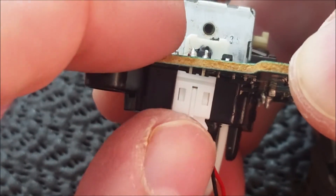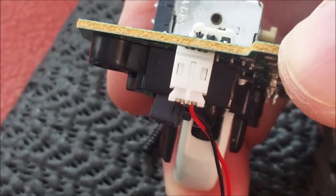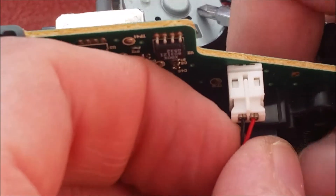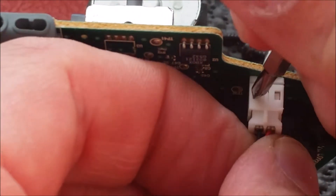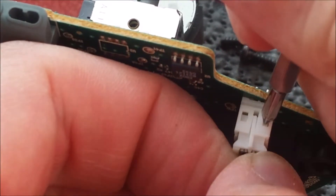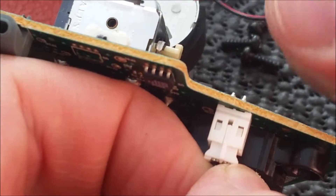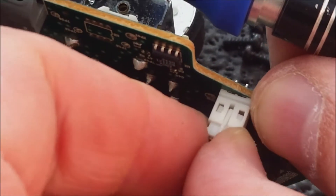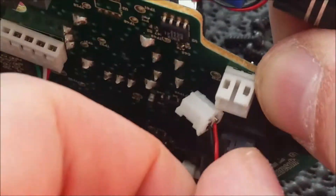That's coming off the actual board — need something to get them out with. One out, one to go, so I'll just put the screwdriver in and push on the little tabs. These little tabs which keep it in are ridiculously firm compared to how small they are. Just wiggle it out — there we go, it's coming out. Done. That's much harder than it looks.